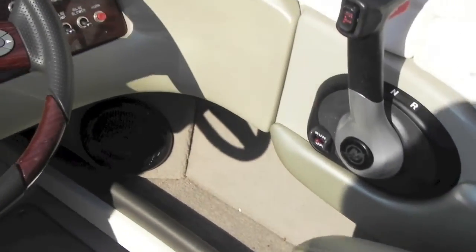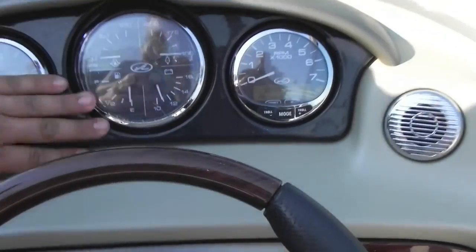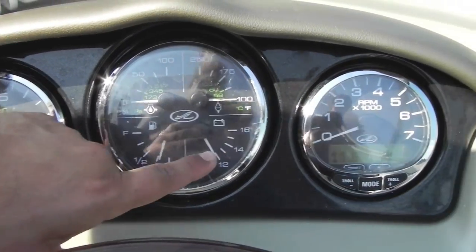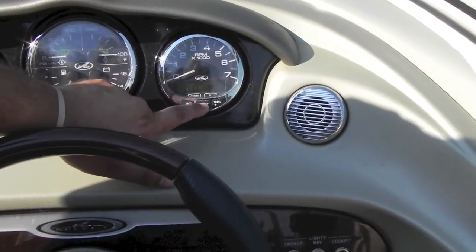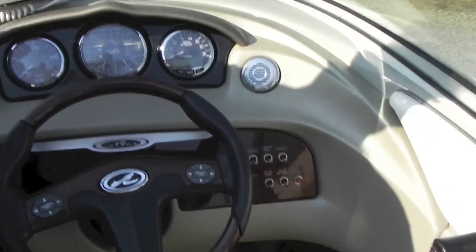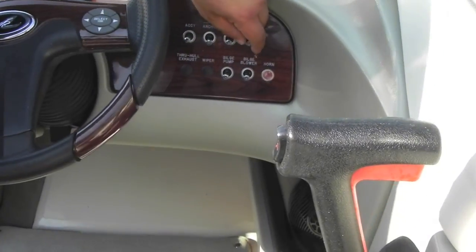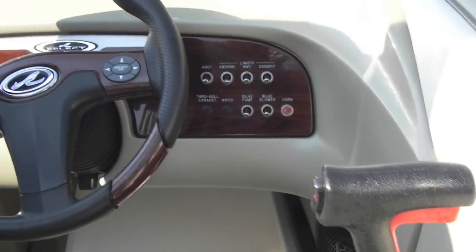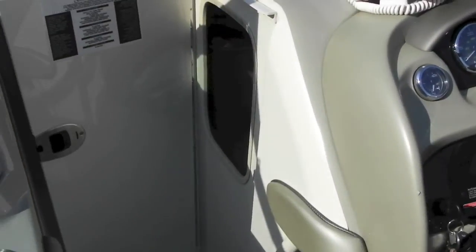At the helm you have a VHF radio, your factory Mercury Smart Craft gauge, and all your other factory gauges: speedometer, fuel gauge, battery voltage, temperature, oil pressure. Through the Smart Craft you can pan through water pressure, oil pressure, hours, and everything you want to know about the boat. You have your shifter, the horn — everything works on the boat, runs great. Factory snap out floor carpet, the back is not peeling off, and you have storage in here.